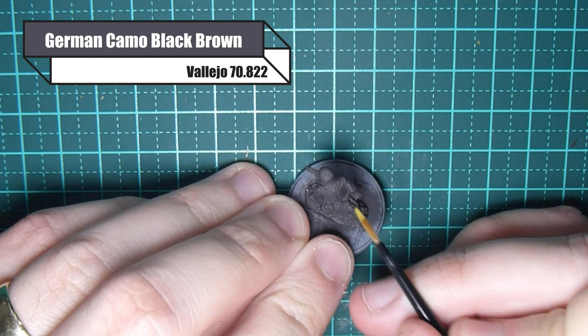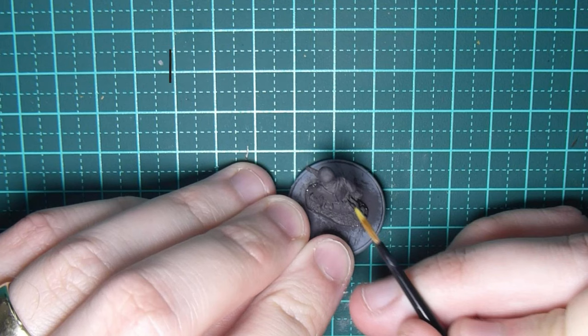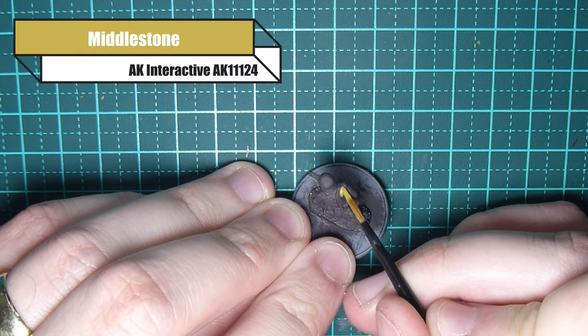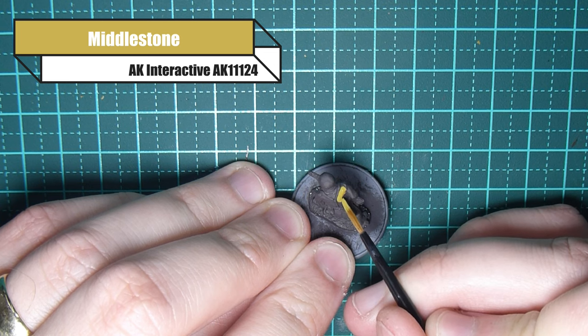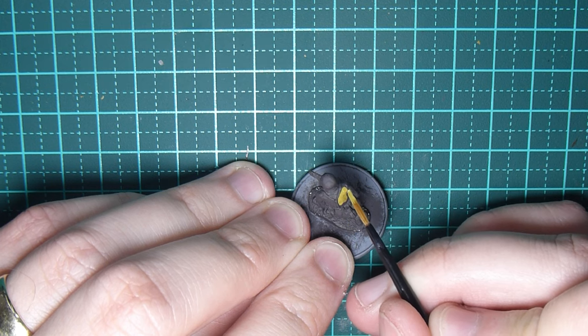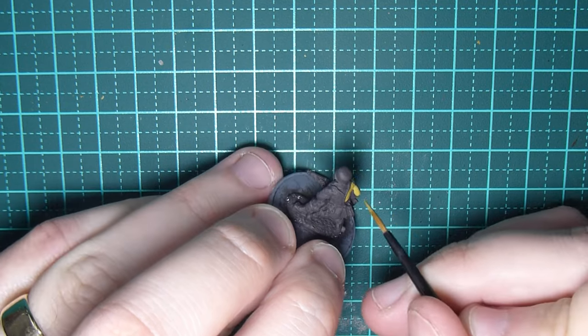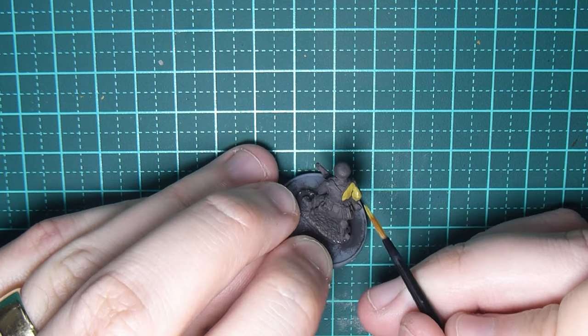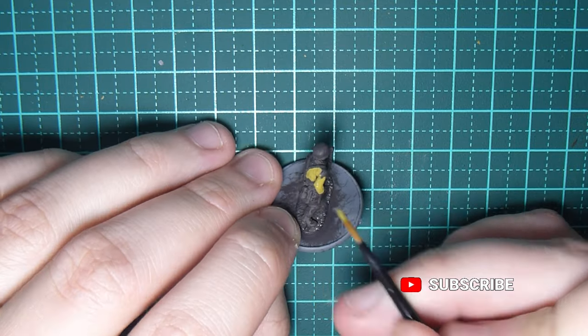As I normally do, I've given my model a coat of German camo black brown — any sort of black brown will do just nicely. To start off with the initial color I'm using Middlestone from AK Interactive. You could use Vallejo Middlestone; they all roughly look the same. I just find the AK version a little bit better for what I'm trying to achieve with this tan and water smock.